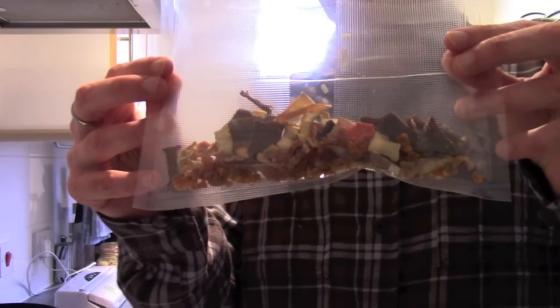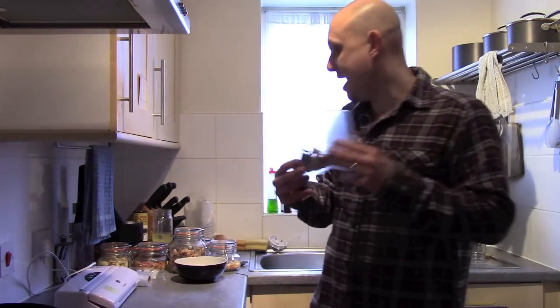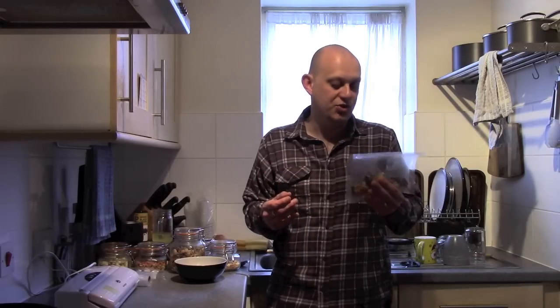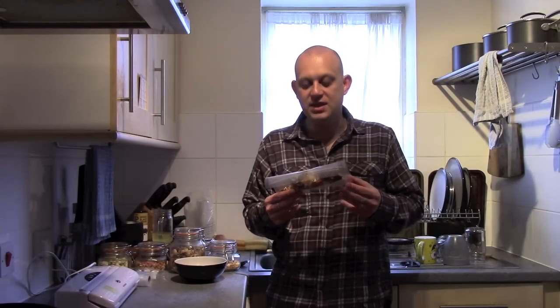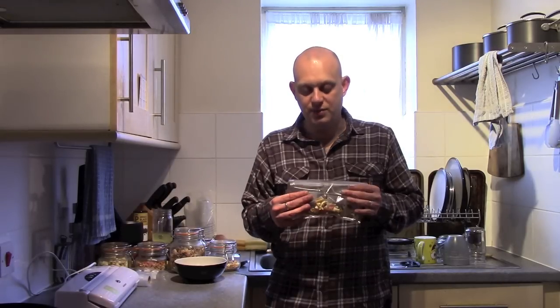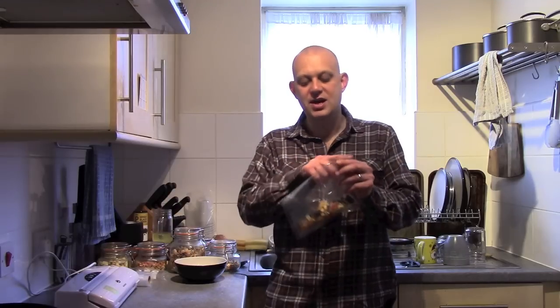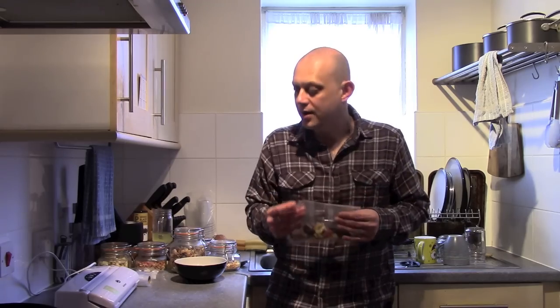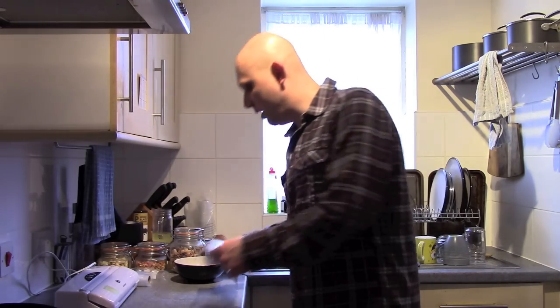You can also put seasonings in the bag with the food — salt and pepper, herbs, even gravy granules, which work really well. It means everything you need for your stew is already in the bag. All you do is cut the top off, dump the whole thing in your pot — it's pre-seasoned — and all you've got to do is rehydrate it, warm it up, and there you go.